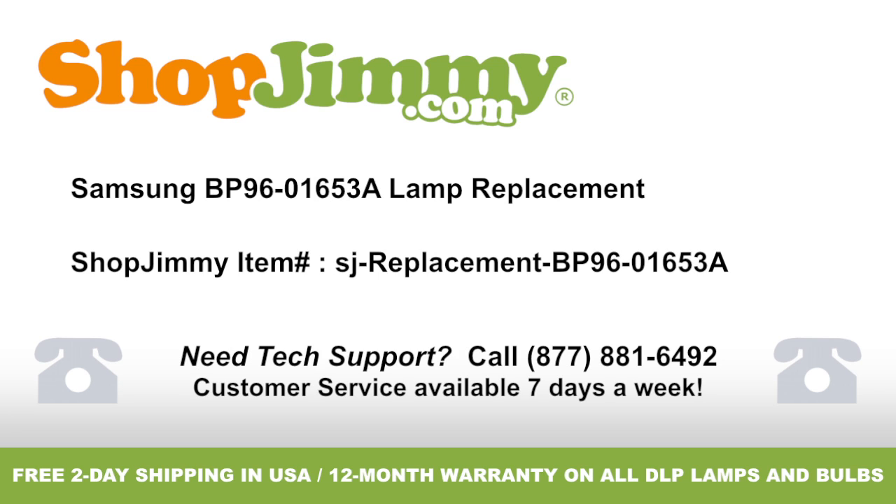Lamp replacement for Samsung part number BP96-01653A, brought to you by shopjimmy.com. Visit www.shopjimmy.com to search the hundreds of thousands of TV parts in our inventory.